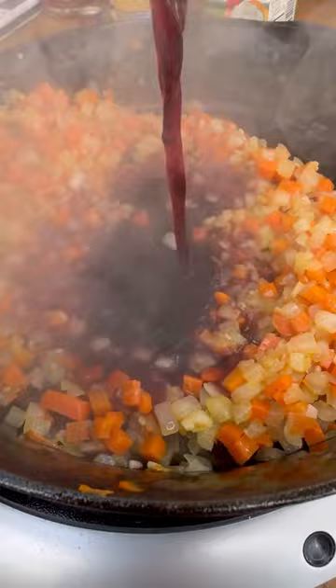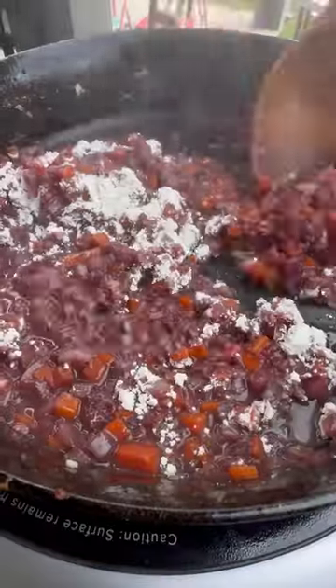Now crisping up some bacon on a pan. After, remove it and we're going to be adding some onion, carrots, red wine, and some garlic.